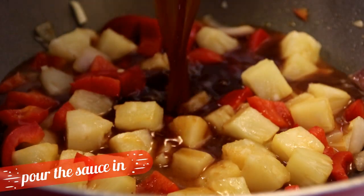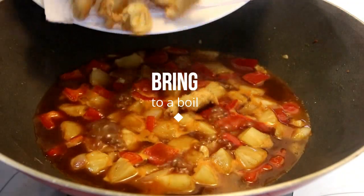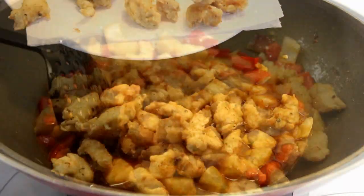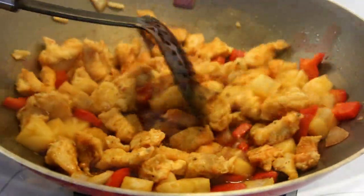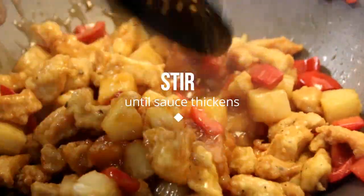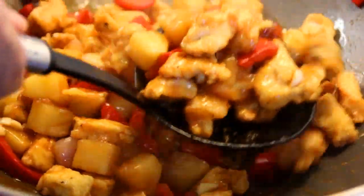Next, it's time to add the sauce in. I'm not gonna stir this or anything — I'm simply gonna let it come to a boil. After a boil, we're gonna add the chicken back in. Give it a good mix until the chicken is fully coated with that yummy sauce. Lastly, add in the diluted cornstarch and give it a final stir until the sauce thickens up. This smells amazing!